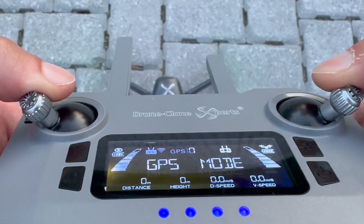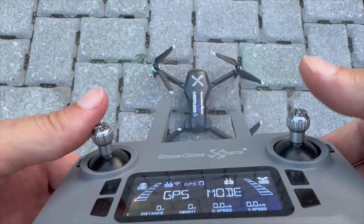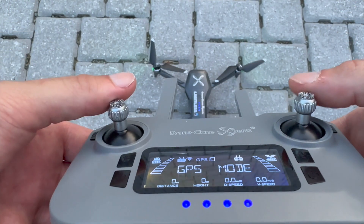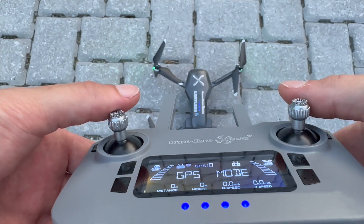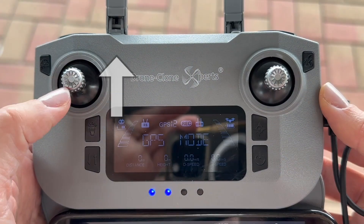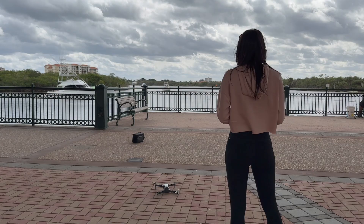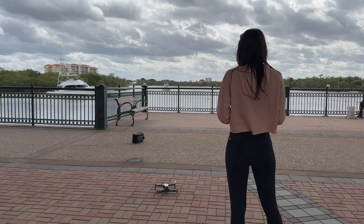Here's another method that some users may find easier: pull both joysticks straight down and out in one fluid motion. You can even pull them down and in. So whether you pull them down-in or down-out, you can't go wrong. Now that you have the motors running, slowly push the left joystick upwards and watch her take to the skies. You can also use the one-key takeoff button on the remote.